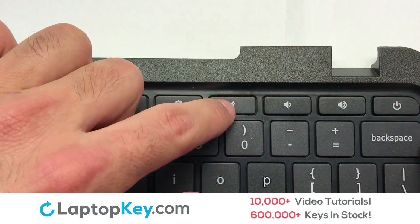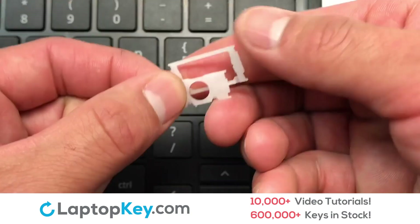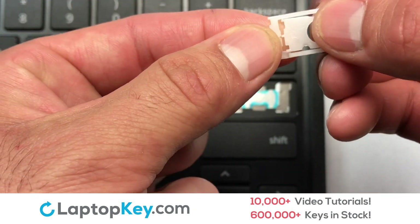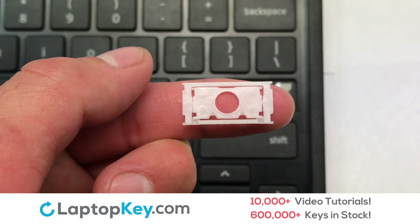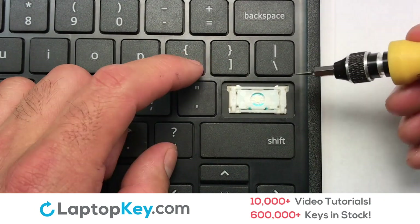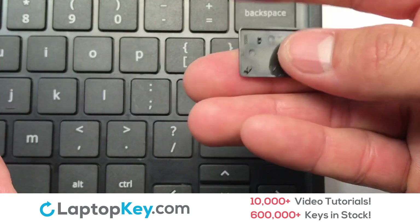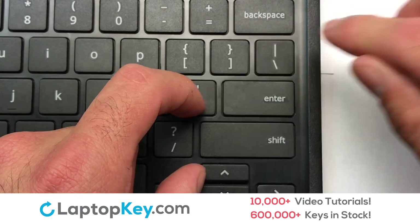Place the rubber cup in the center. Place your keyboard key on top of the retainer clips. We're now going to install the large key. We will now assemble the two plastic clips together. Press the retainer clips downwards so that they attach to the metal hooks on the keyboard. Place the rubber cup in the center. Place your keyboard key on top of the retainer clips. That's all — you have now installed your laptop keyboard key.